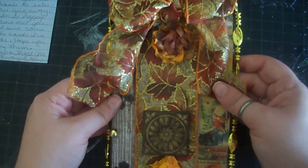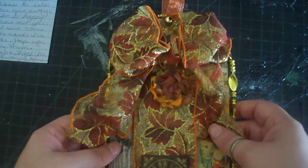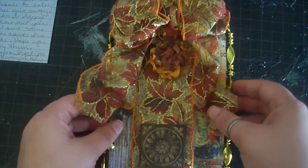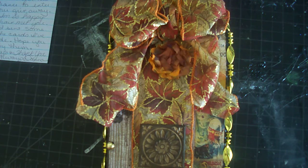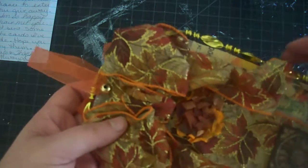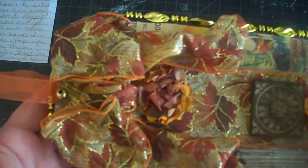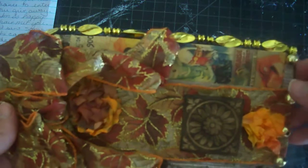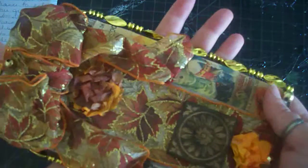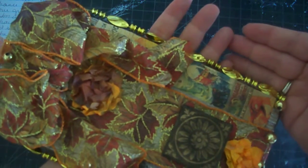Very festive, like fall colors. My camera is too low to pick this up, hold on, give me just a second. I don't think I have anything to put it on, let's have to turn it this way. It's very pretty, very festive.